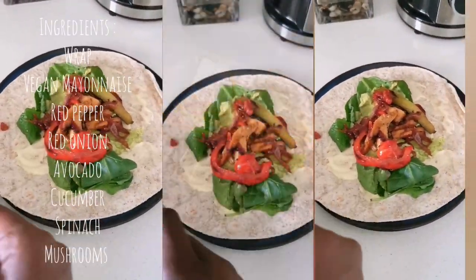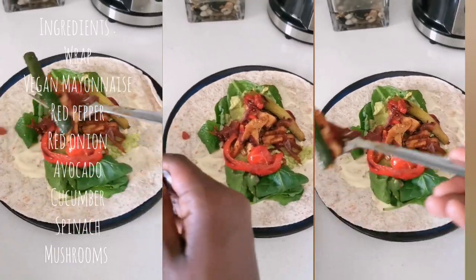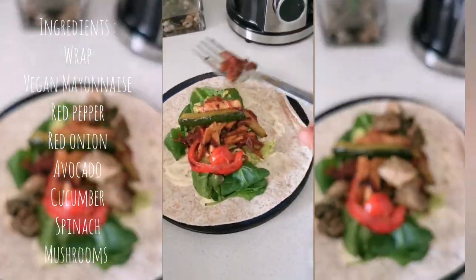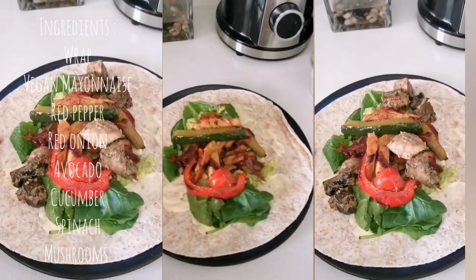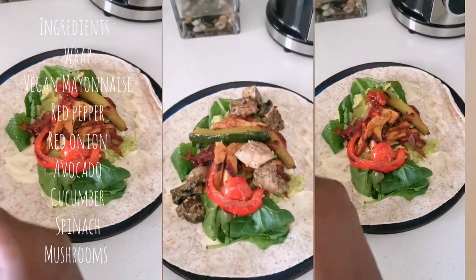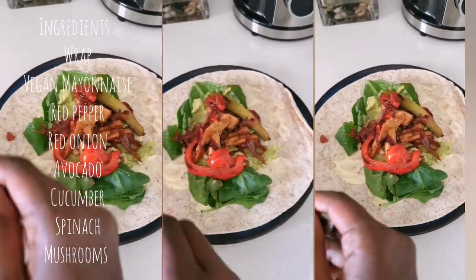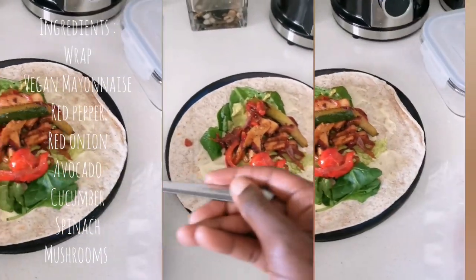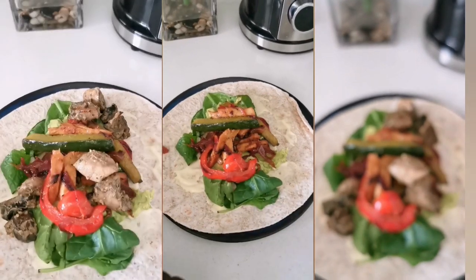I also wanted to show some wraps I made — spinach wraps using chicken vegan strips with red pepper, mushrooms, cucumber, and a bit of garlic and mixed spices. A really quick and easy meal.